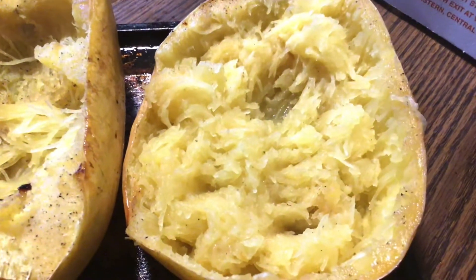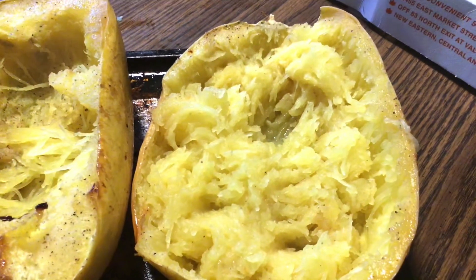I have spaghetti squash for me because I'm not going to have regular pasta. I just don't want to do it, so I got spaghetti squash for myself.